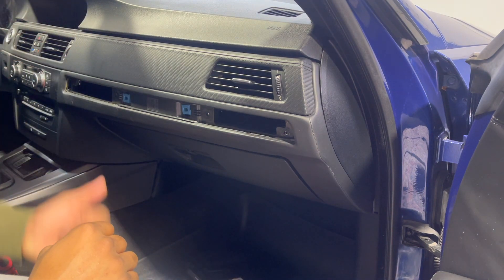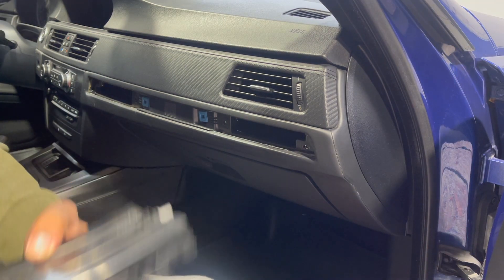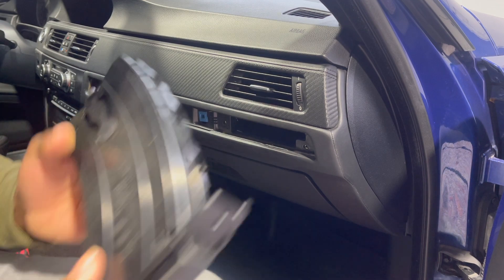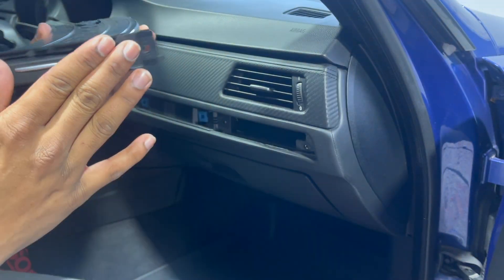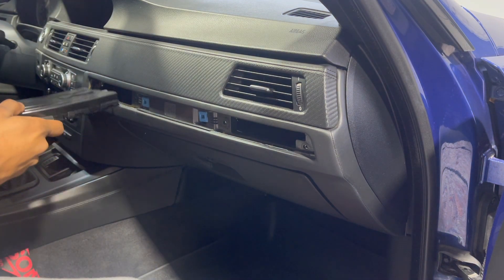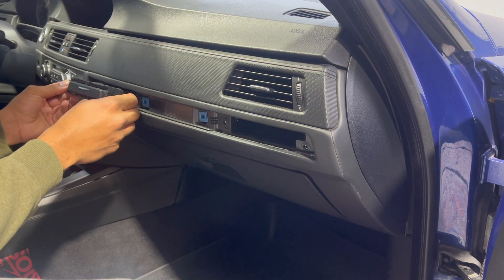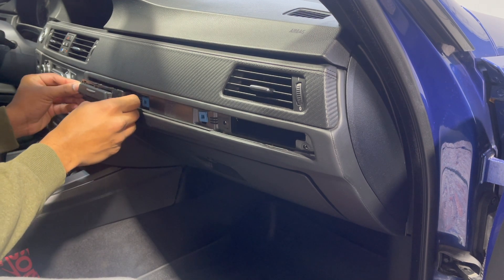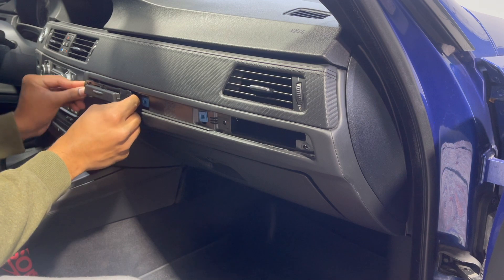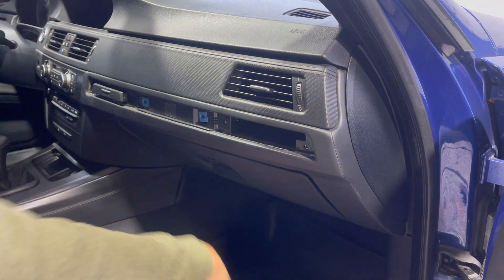Now I'm going to start with the driver side — test that it's working — and the way you put it in is to contour it while placing it in there. It'll go into place; you just have to find the right angle and then it pops right in.